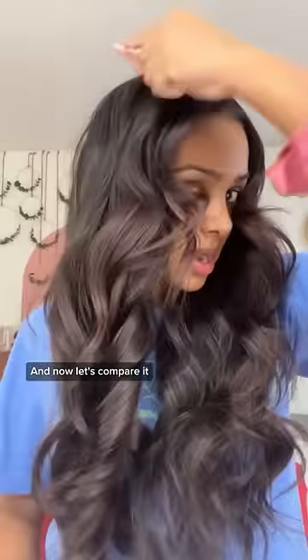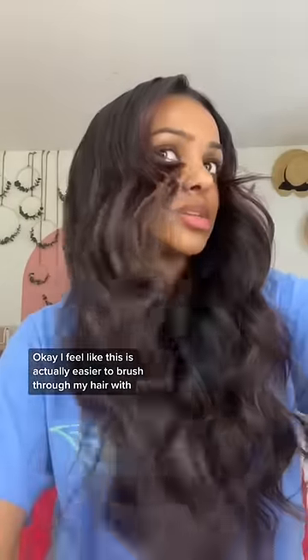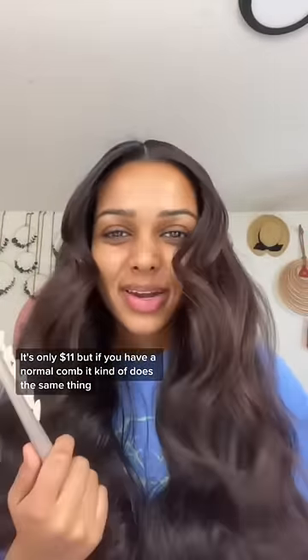Now let's compare it. I feel like this is actually easier to brush through my hair with, and I feel like the curls look just the same. And that's the other side. It's only $11, but if you have a normal comb, it kind of does the same thing.